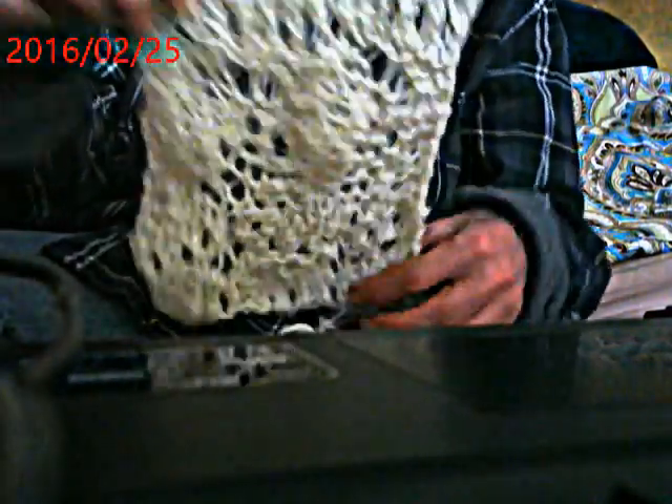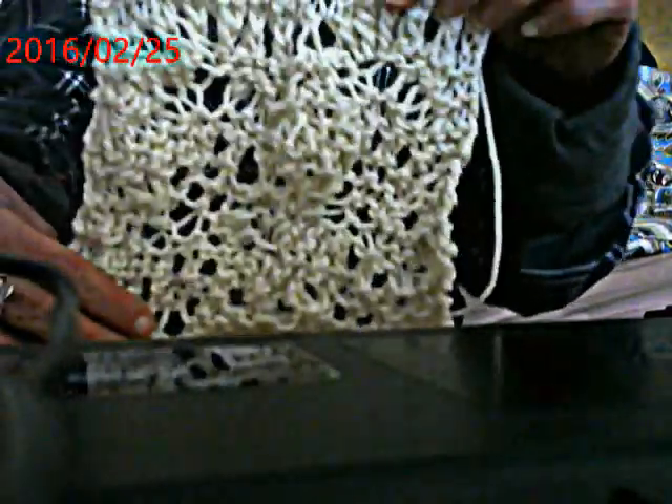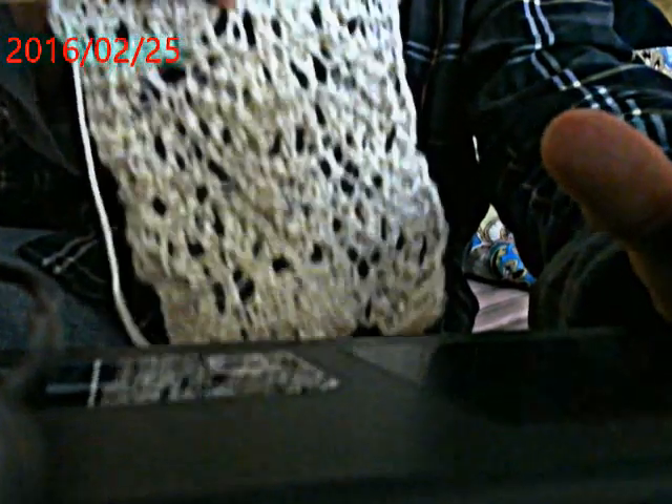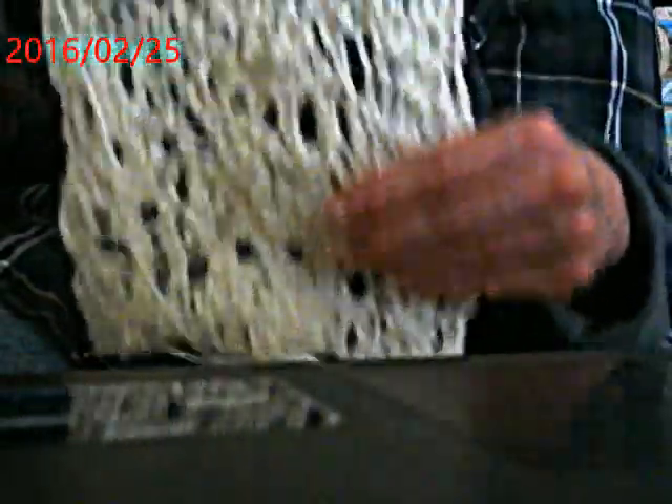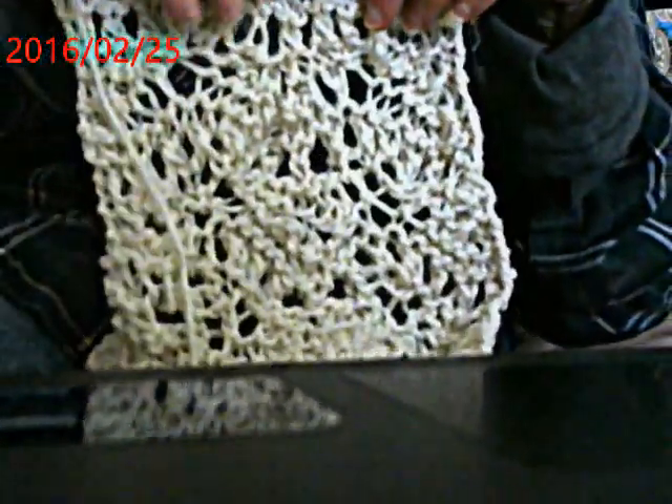Row five - and this is how it looks so far. You can see it's reversible. Of course it's not blocked yet, but you can begin the finger blocking process by just stretching down as you go. Then steam press it or mist it and steam press it.